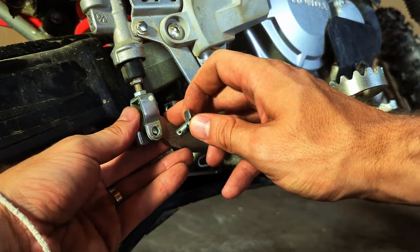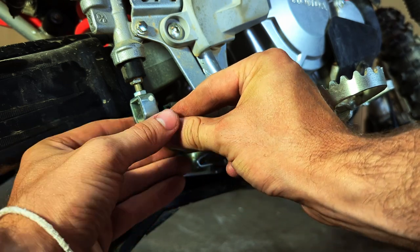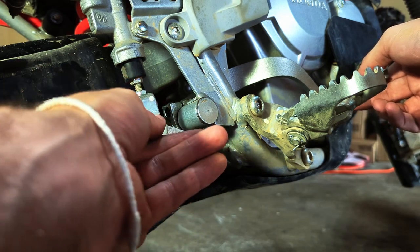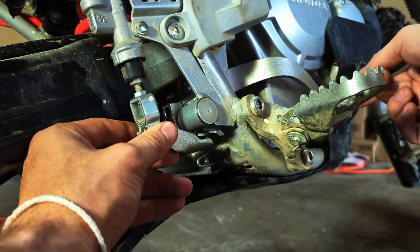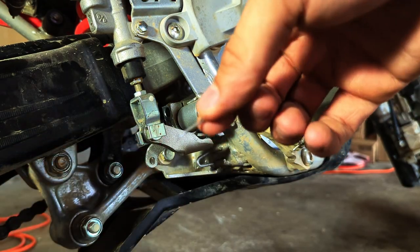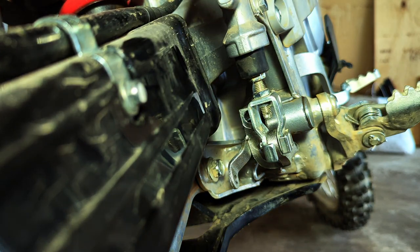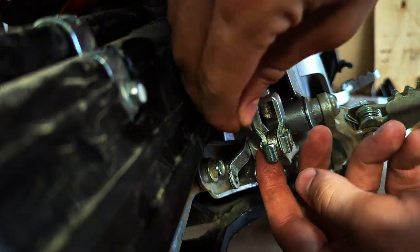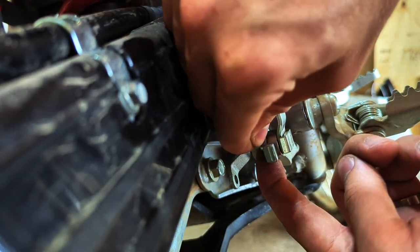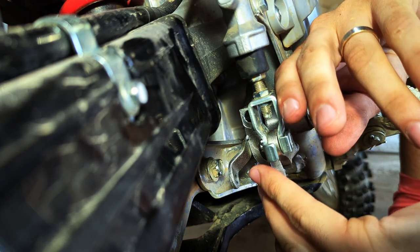Put the little bolt back in, and try your best to get that split pin back in there. It's easiest to start from the top, and once you get it pushed all the way through, use a dolly or something to slide underneath the bike and use a flat head screwdriver to bend the ends of those pins back.